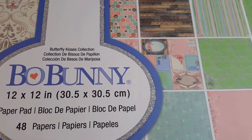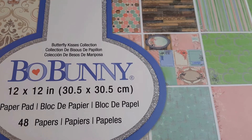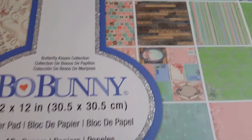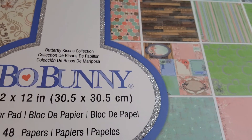This is Lisa with the Barnyard Chicken — sending my love and my hugs. If you like this video please give me a thumbs up, comment, and subscribe. I'd like to hear your comments on this paper pack and what you might do with it. Anyway, hugs!